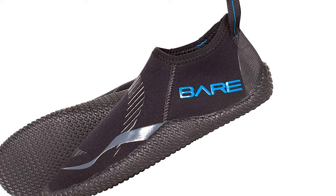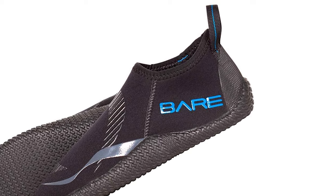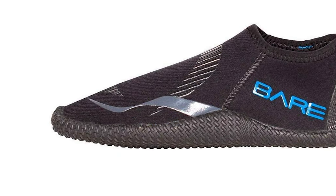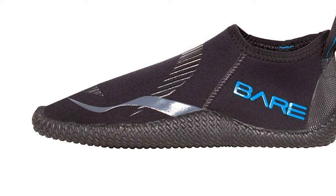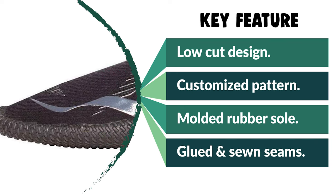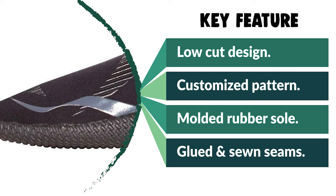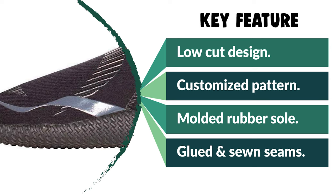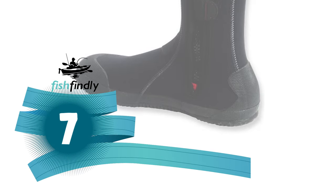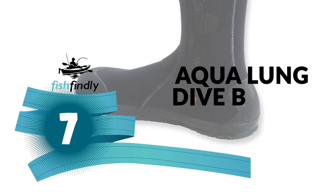Silk-screened upper reinforcements give added protection when your foot is in a fin pocket or knocking around a watercraft. A pull tab at the top of the vulcanized heel cap assists in putting on and taking off the boot, making it quick and easy to get in and out when needed. These lightweight general-purpose nylon-to-neoprene dive boots are black and come in multiple sizes.